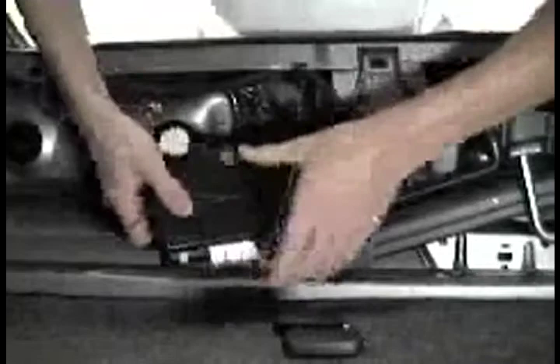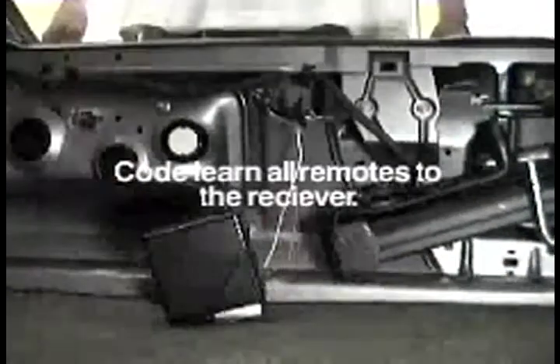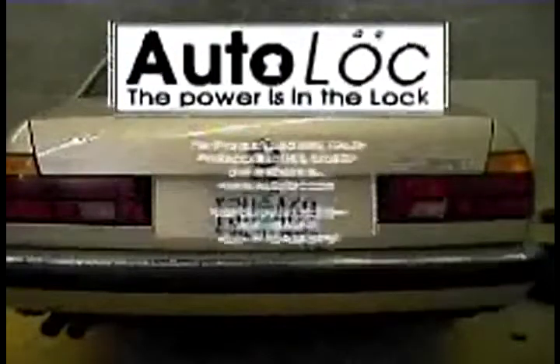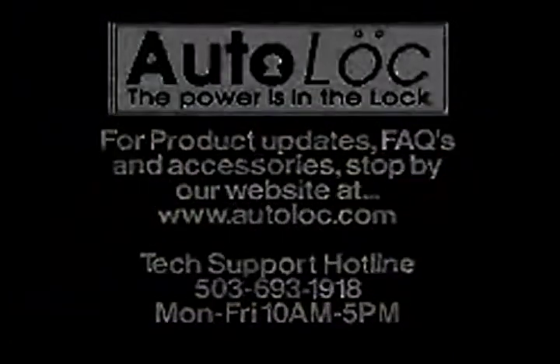To code-learn a remote: unplug the receiver, plug in the receiver, and within three seconds push button one of remote one, then button one of remote two, and wait 20 seconds. Do not hold down buttons or push buttons at the same time. That's it — code-learn all remotes to the receiver.